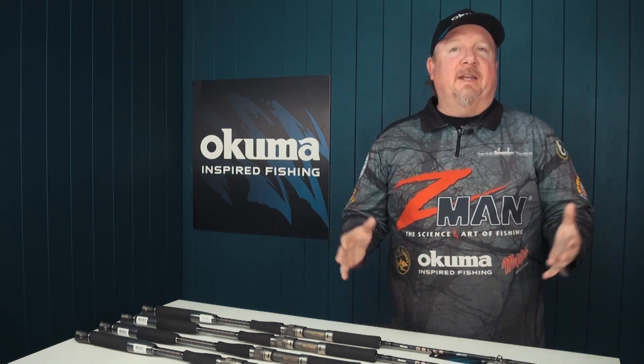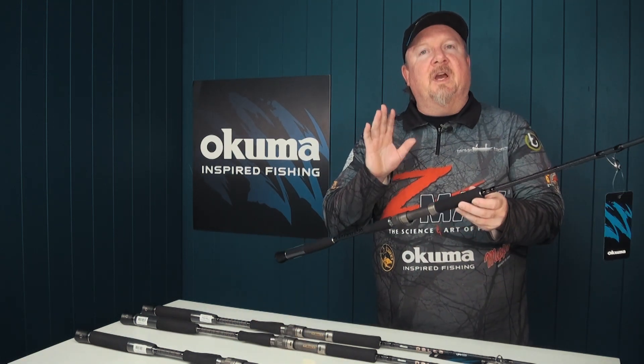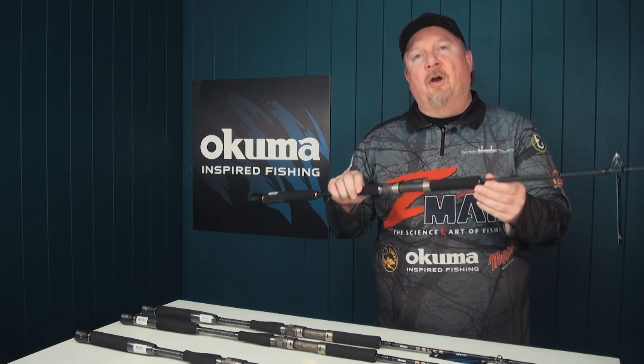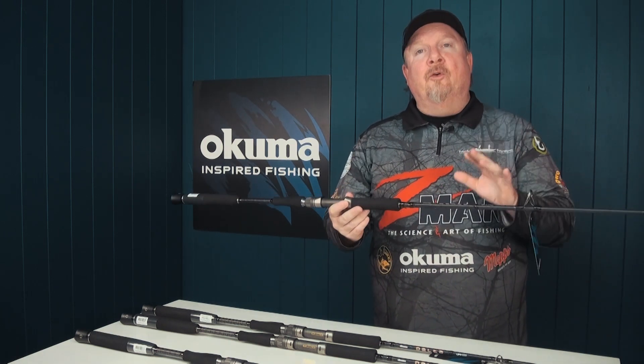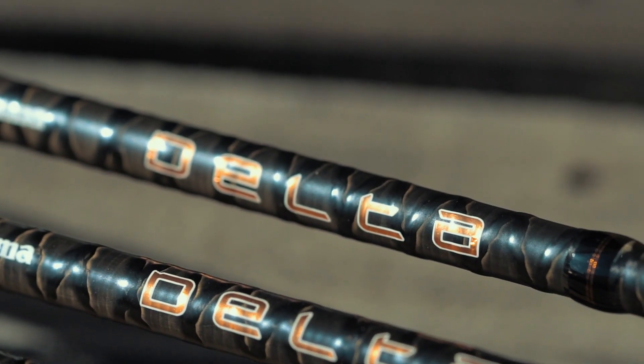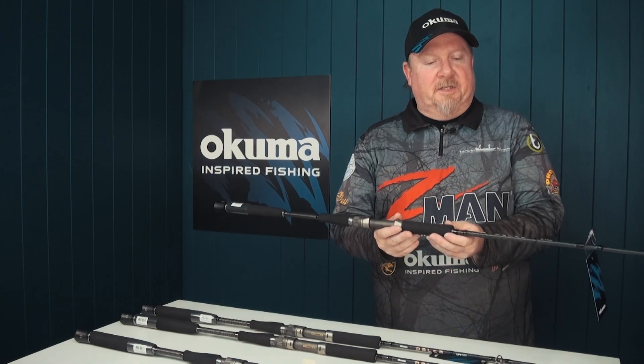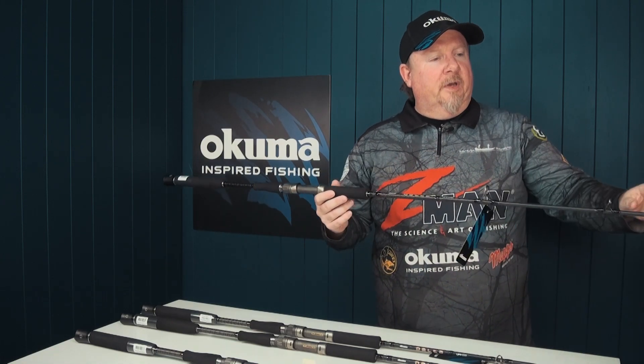Hey folks, Justin from Tackle Tactics here with an exciting new release from Akuma Australia — this is the Akuma Delta series of overhead rods. This is an affordable series of overhead rods that are perfect for anglers chasing snapper and other reef species, along with kingfish, mackerel, tuna, and other pelagic species.